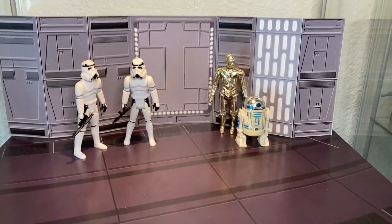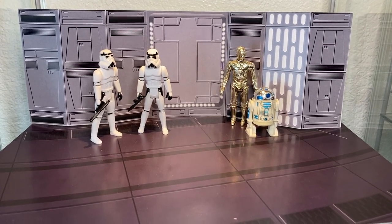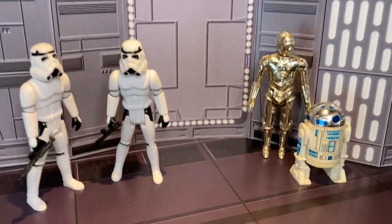You guys are going to have a lot of fun with these dioramas. They fit into any collection whether it's vintage or modern. Three-and-three-quarter scale is the best fit for these specific backdrops, though you can probably put some six-inch Black Series figures in there — the walls will just be a little snug. Let me know in the comments what you guys think of these things. I'm leaving a link in the description down below for you guys to go to the eBay store and check out the catalog.